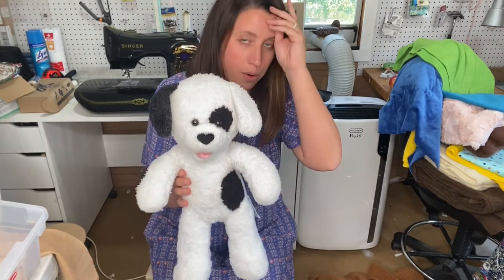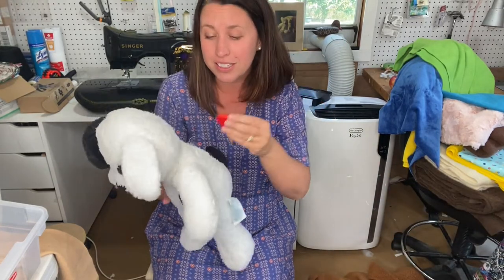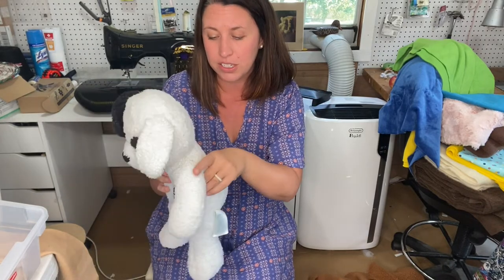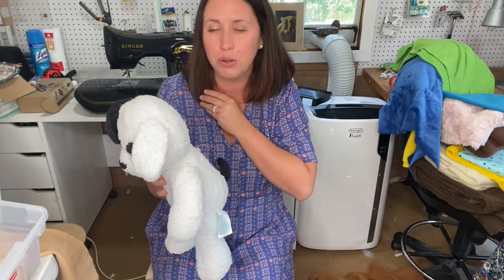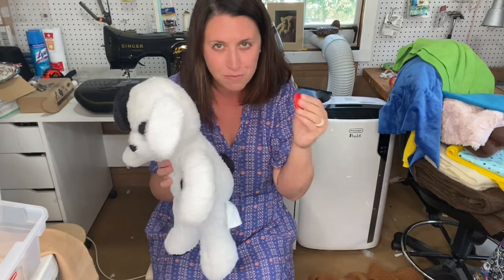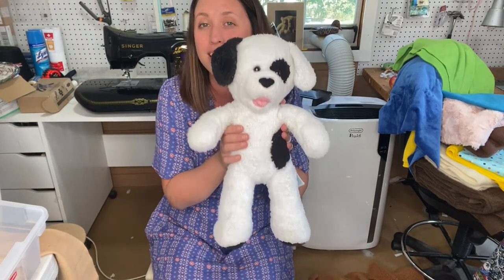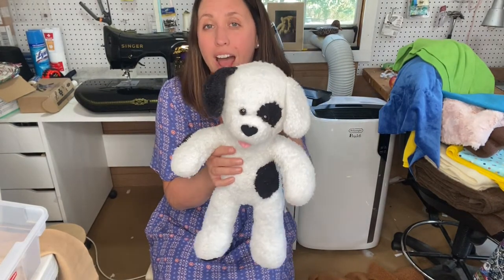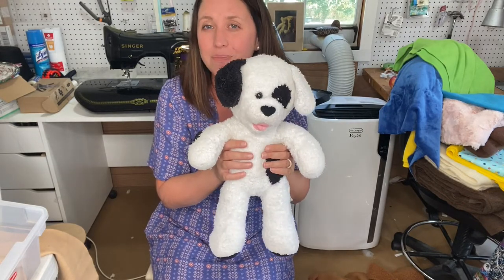He is a Build-A-Bear and I took his little heart out, so before we go on to how to sew him back up - magical floating hearts appear! You just put this inside the stuffing and make sure it's in there. At Build-A-Bear they make you kiss it, put it to your heart, and say a wish. So we're going to do all that, make sure it's got good mojo, and stick it back inside Spots. Catch us in the next video where we talk about how to sew up the back.